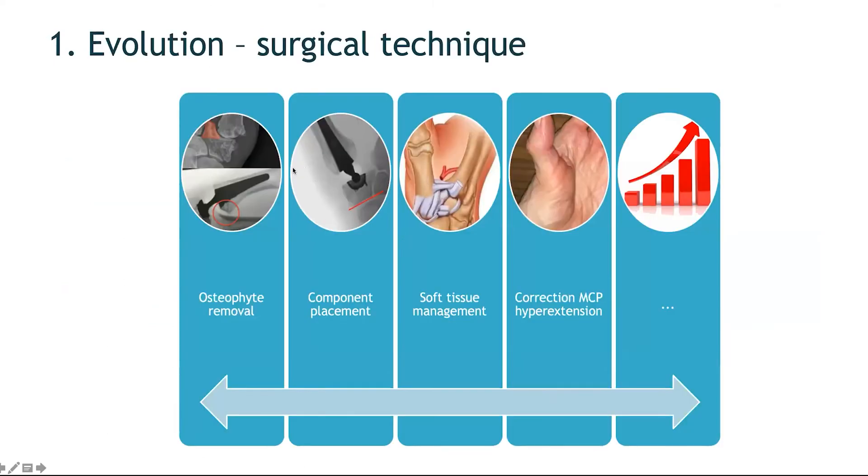Key surgical factors to address include: removal of osteophytes, correct placement of the components, management of soft tissues, addressing MCP hyperextension, and managing post-operative rehabilitation. These will be covered in further detail in the next presentation.